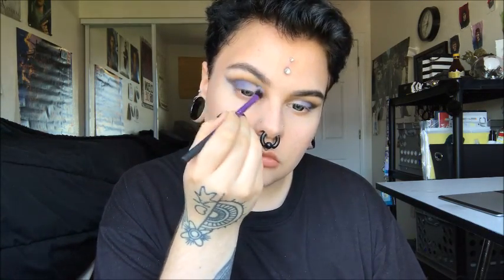Then I'm taking that dark brown again and I'm going to put that in the outer V of my eye. Then I'm taking the yellow, putting that on the center of my lids, and then taking the white and using that in my inner corners.